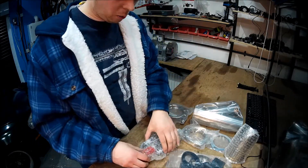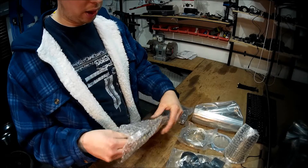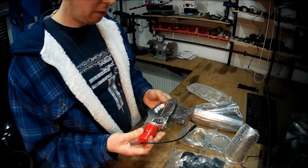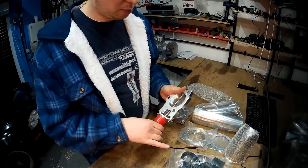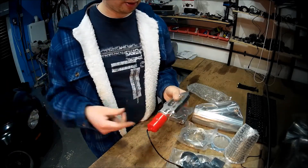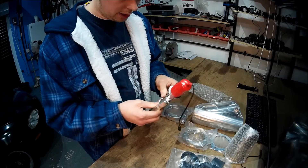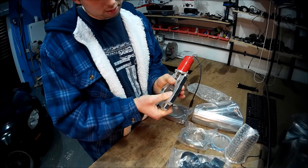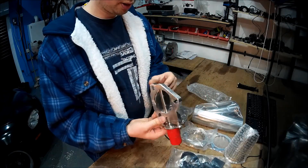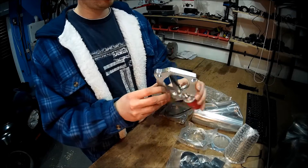I'll put a link in the description of what it is and where I bought it from — 55 quid. This looks to me like an exact copy of an American brand called Quick Time Performance, QTP, which is what I've got on the MX-5 that I bought about six years ago and has been really good. You can tell straight away it's a lot lighter than the American one. The motor and gears feel relatively sturdy. It doesn't open as far as the QTP — you can see it has an angle to it — but that shouldn't really make a difference.